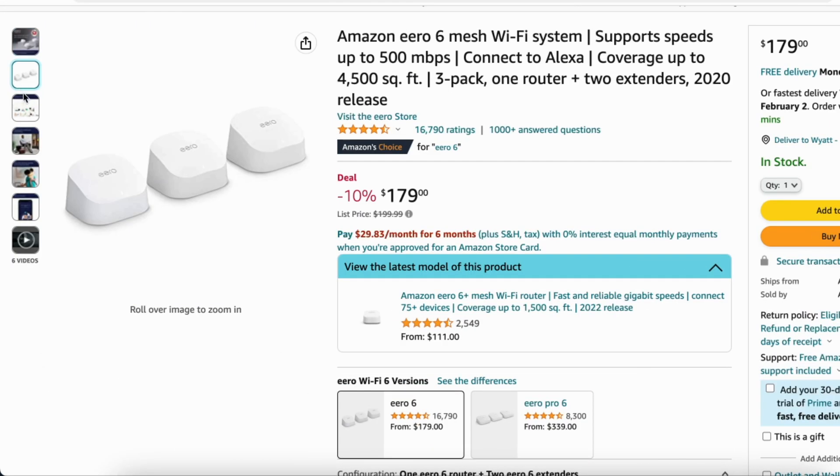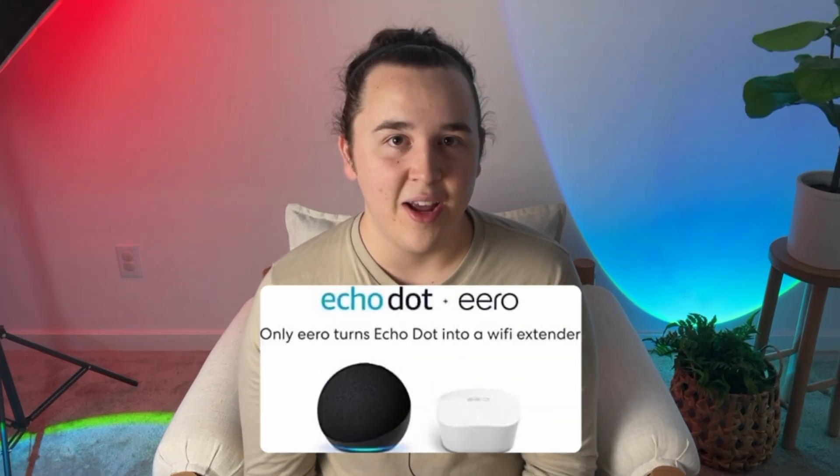I personally have the Eero 6 system in my home and I've had a great experience with it. We've never had any issues with the Wi-Fi connection, and you can actually use your Amazon Echoes to extend your network the same way a node would. It makes it even easier to get into the smart home space because it eliminates the need to buy a smart home hub separately.